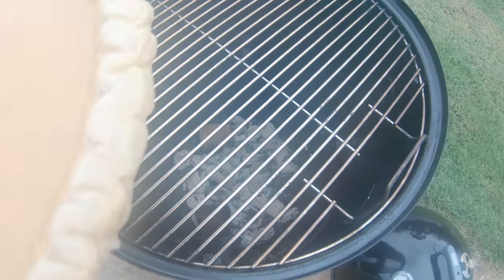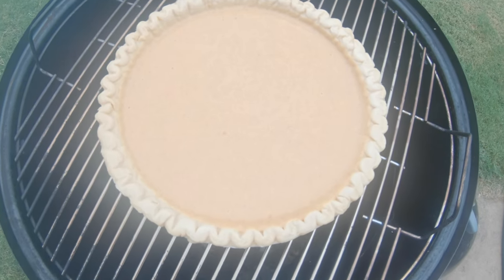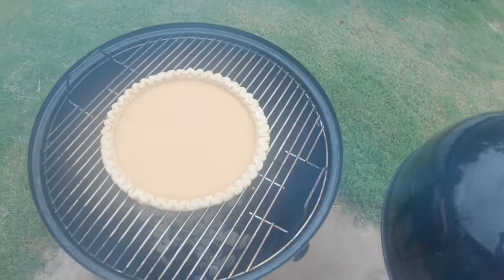You can see down in there how the coals are looking real nice. I'm gonna go ahead and place this pie right on the grate. I did not pre-bake the crust — this is an uncooked crust. It's gonna cook quite a while to get that pumpkin done, so the crust should get done all together. I'll be checking on it periodically. Hopefully in an hour or so I'll be able to stick a knife in there and it'll come out clean. That's when it should be ready — a little pumpkin pie smoke stop.